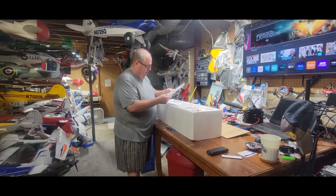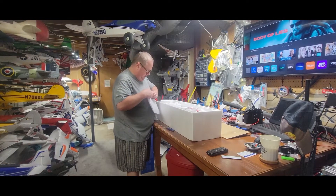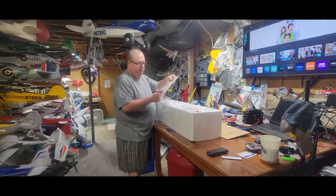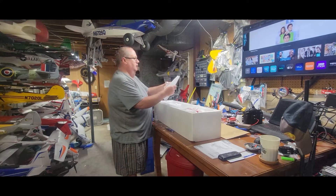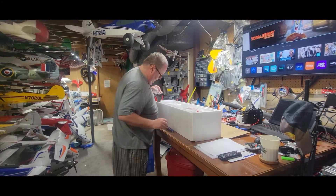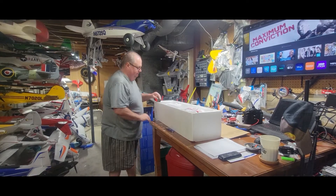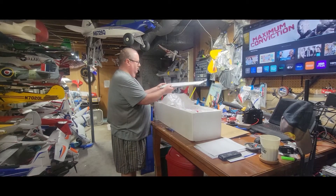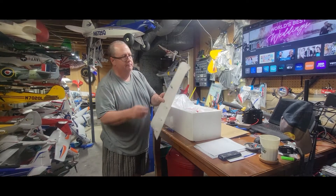We've got a nice manual, it's all in a little plastic container. There's an addendum about the CG, so that's important. Keep a trash can for all the plastic you'll be removing. Looks like the right wing — very nice.